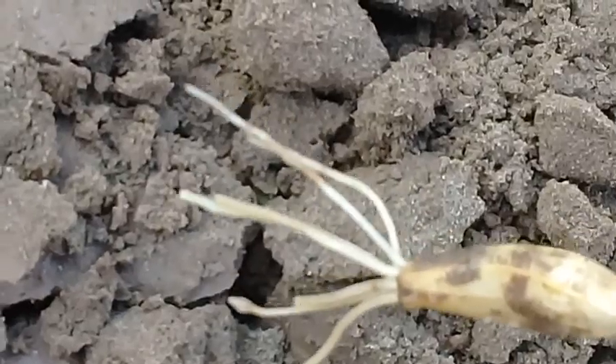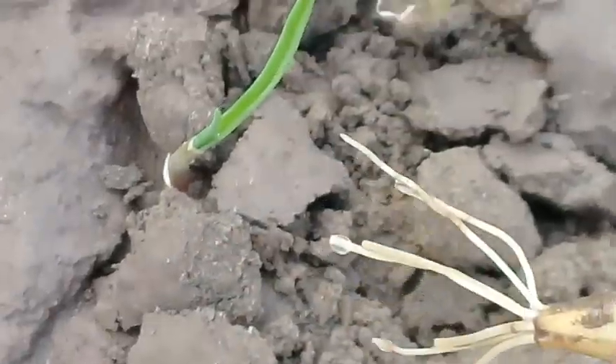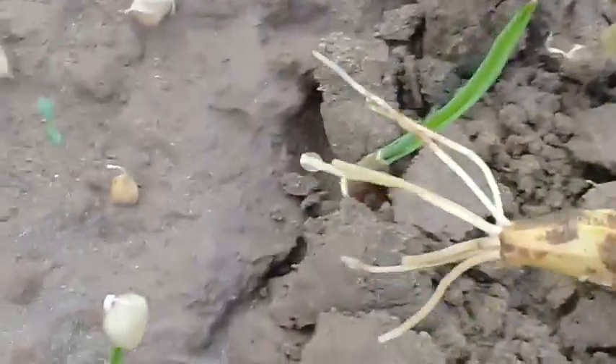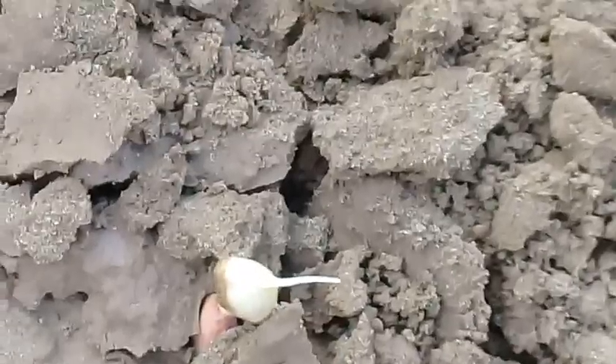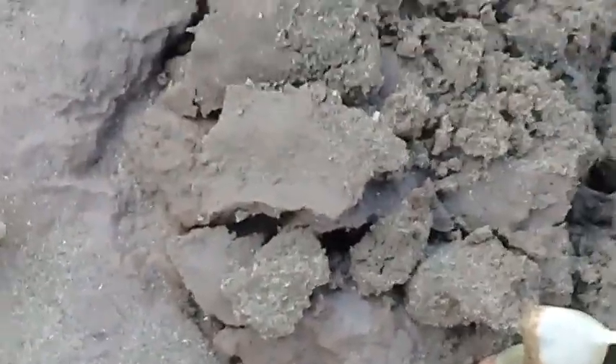So here, within a span of just one week, almost all of the garlic cloves are sprouting. I will now re-insert this clove back into the soil and it will take root again.